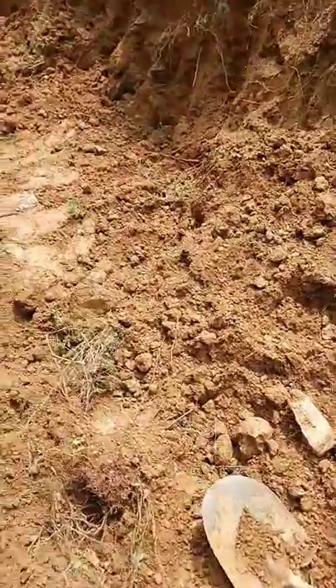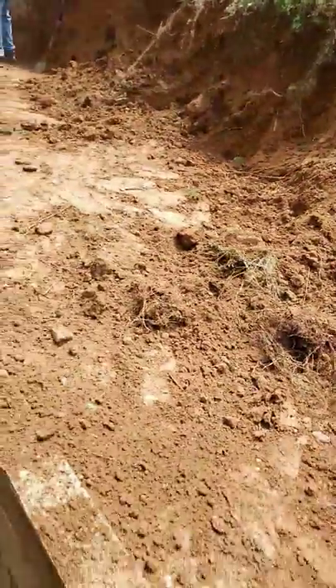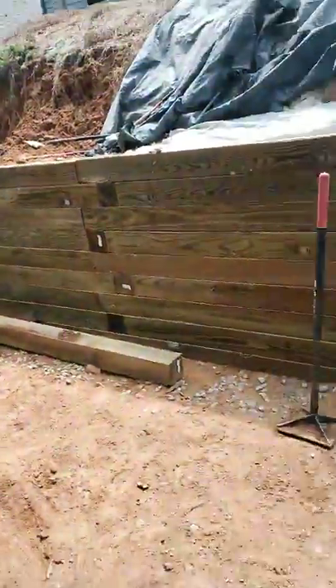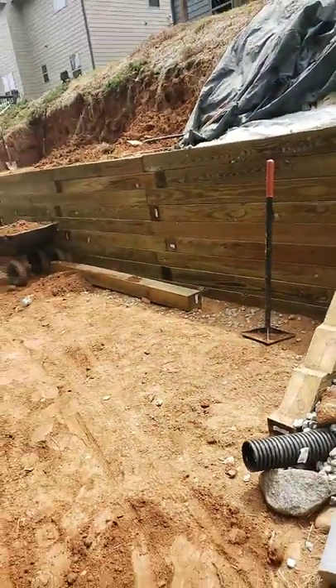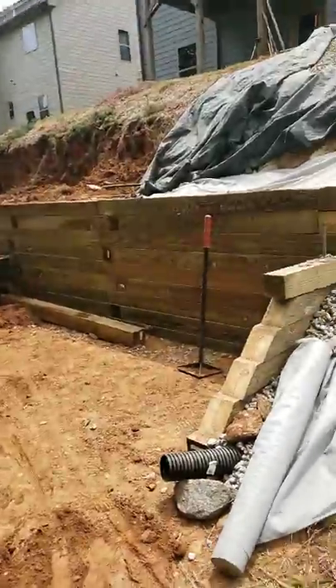Hey, good afternoon to all our friends over at the YouTube channel — we really do appreciate you for always tuning in. I want to show you where we're at on this magnificent retaining wall. As you can see, in an exceptional fashion we've already been able to give this customer the first tier of this landscape transformation.